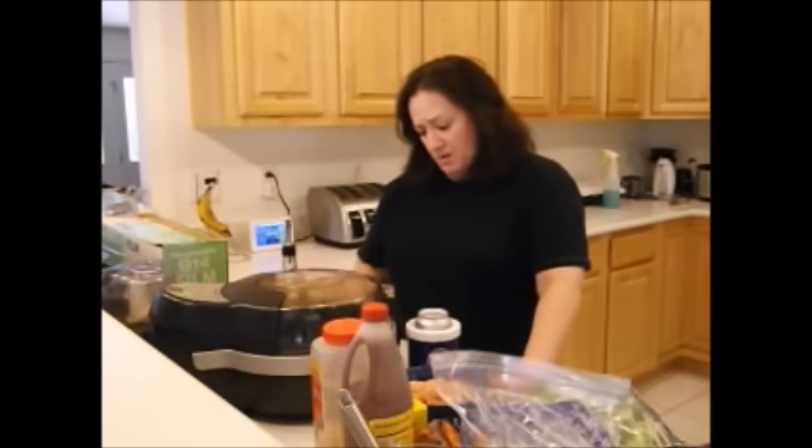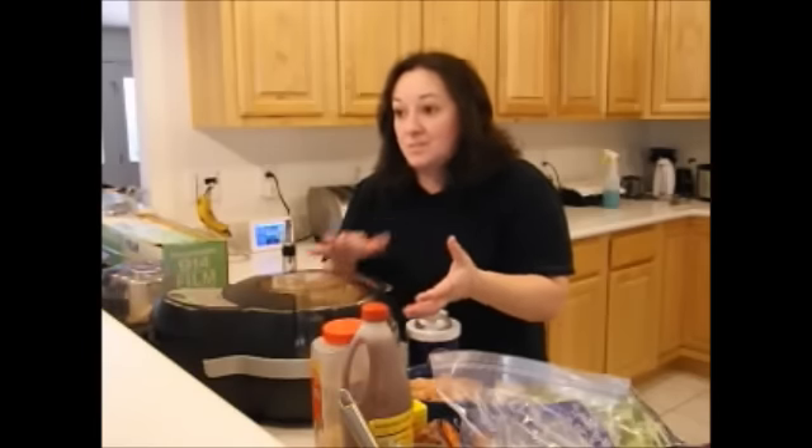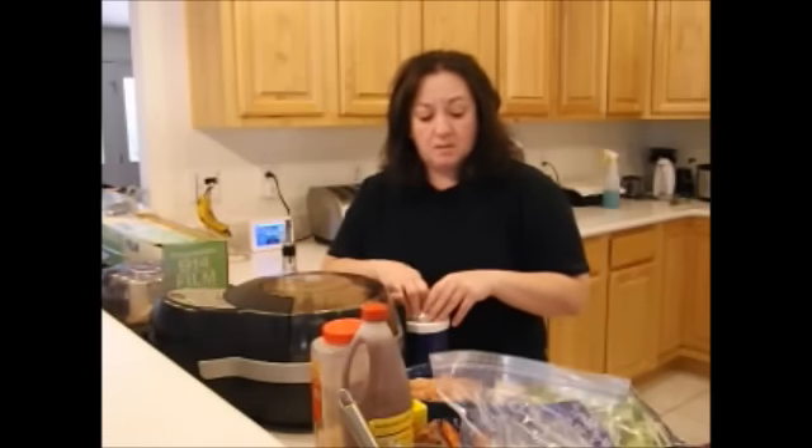I got it on Amazon for like $200 when it first came out — I got mine before Oprah, okay? They have better ones now, the double-decker ones. If this one ever breaks, that's the one I think I'm going to get, but I need to research it more. It's not a cheap toy to have, but it's a great one. You can do all kinds of things in there, not just french fries.